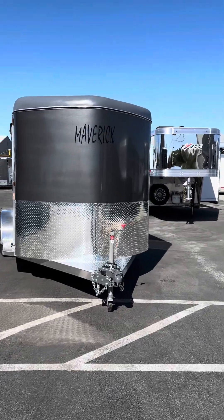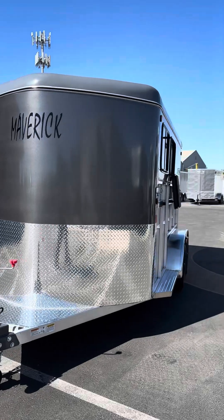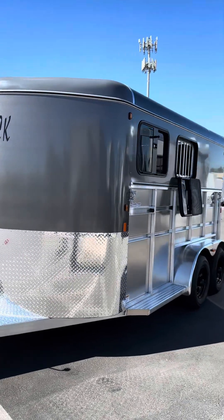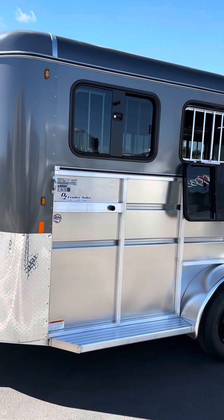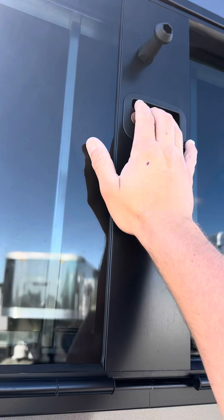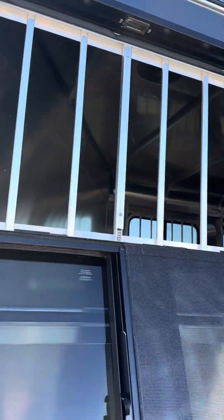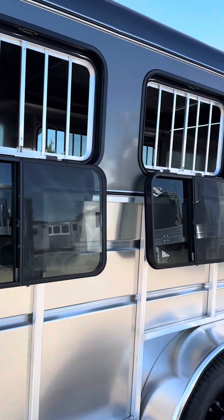What's going on everyone? This is Ryan with D2 Trailers, and I am here to show you the two-horse Maverick Light Deluxe in the trunk color. The Deluxe has the drop-down head windows on both stalls.